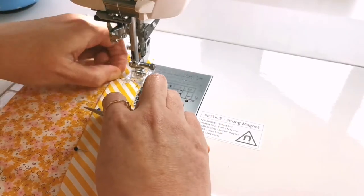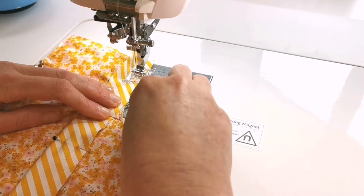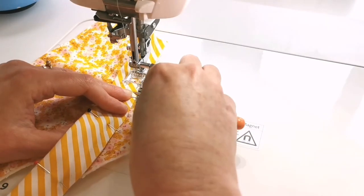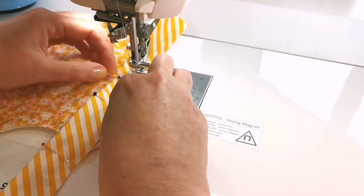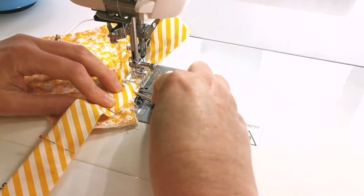Just take it really slowly, keep using that generous quarter inch seam allowance, keep your stiletto in your hand so that you can keep all your layers together, and then as you go around the curve just straighten out the curve rather than trying to fit the binding to the curve. You'll find you'll be able to get your presser foot in there much easier.